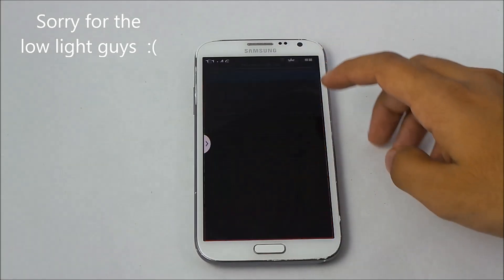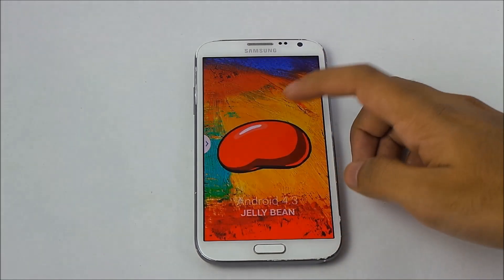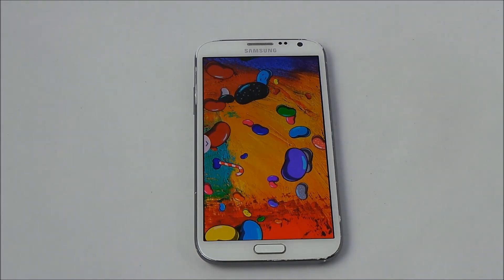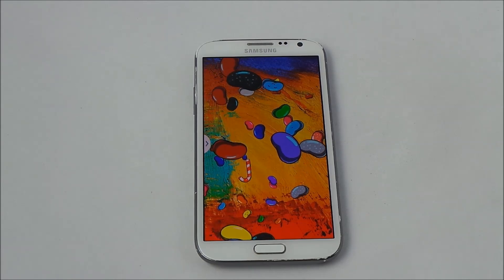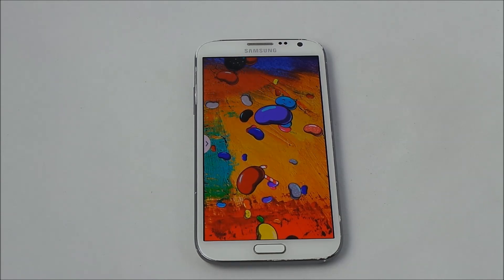This is a review of the leaked Android 4.3 Jelly Bean for the Galaxy Note 2. Right now I'm running Android 4.3 on my Note 2. If you want to install this firmware, I'll leave the link in the description. We've recently received this leaked firmware, so hopefully soon we'll have the final version of Android 4.3 with a lot of new features.